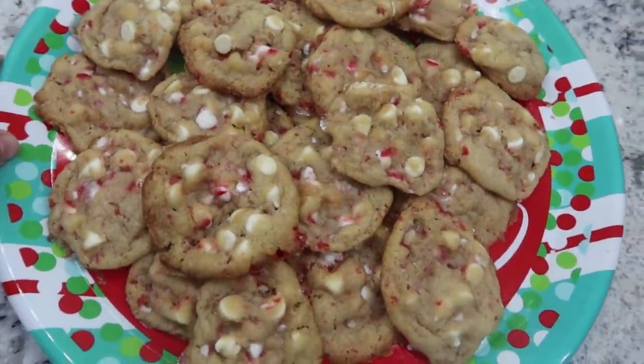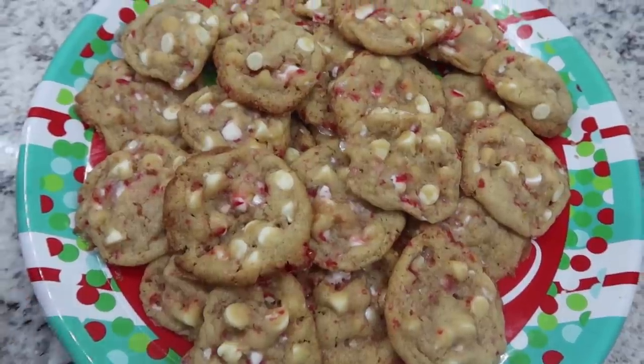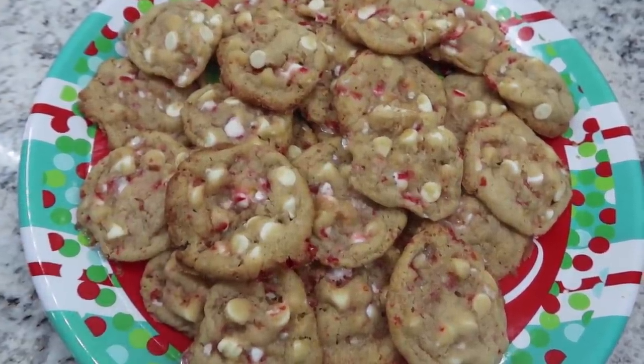Cookies are baked and completely cooled. These are super yummy — I love the flavors of white chocolate and peppermint together. I'm actually not a huge fan of peppermint in drink form, but in cookie form I am all for it.